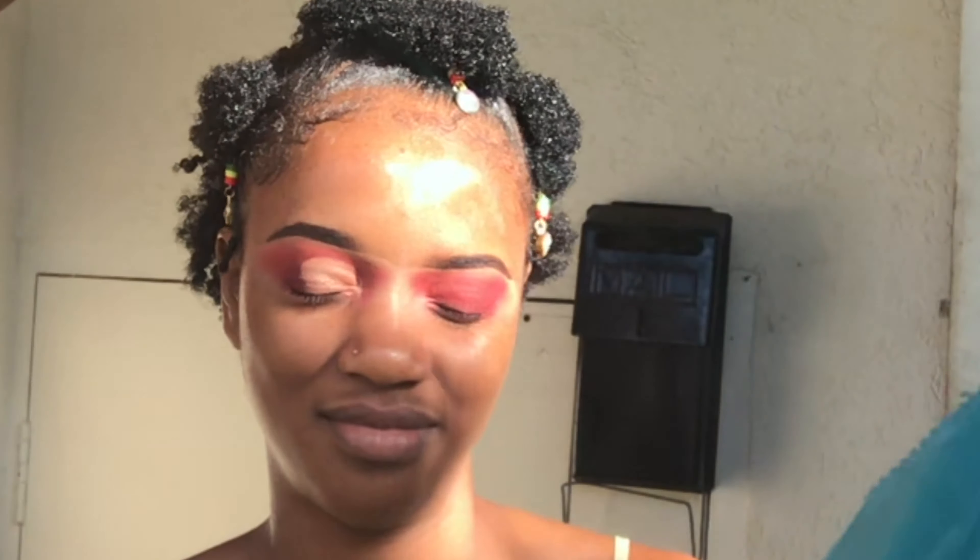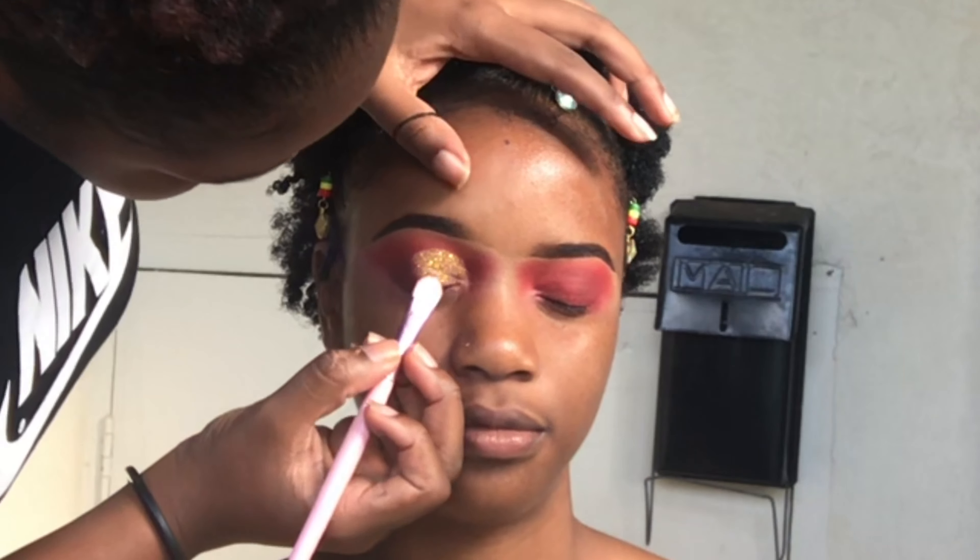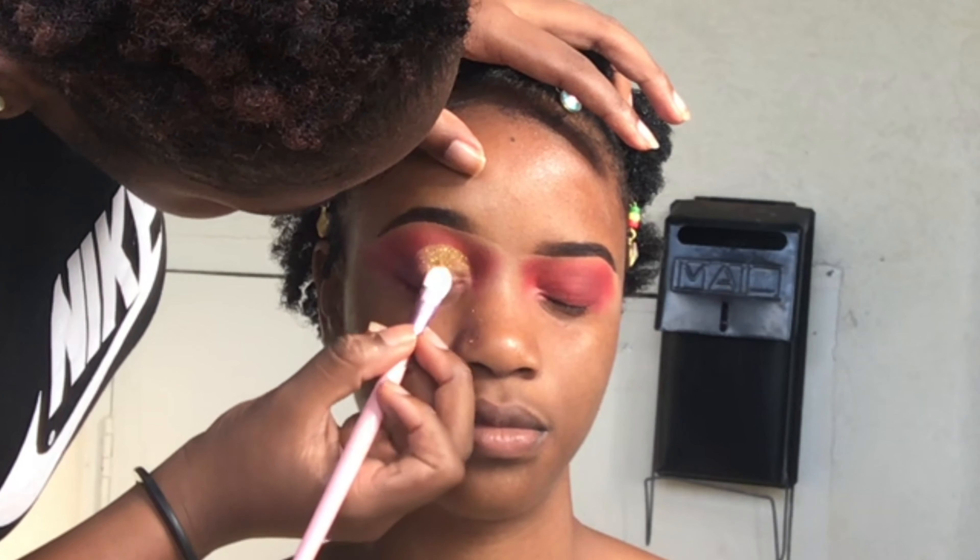I'm going in with a smaller brush to make sure all of her lid is covered with glitter. Then I'm going in with more of that adhesive to stick some chunky glitters on the lid. With chunky glitter you don't want to apply this all over the lid because it makes the eyelids pretty heavy — and since she doesn't usually wear makeup, to have regular glitter plus chunky glitter is a lot, so I don't apply much of it.